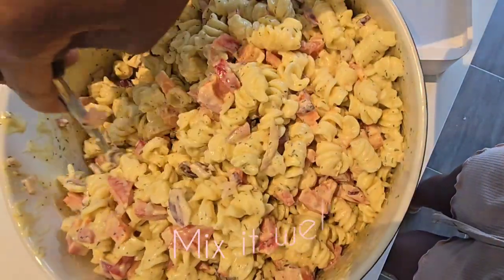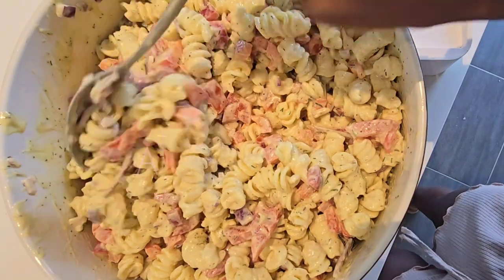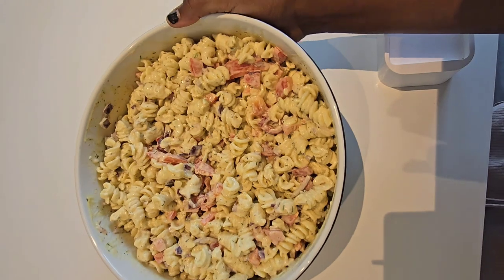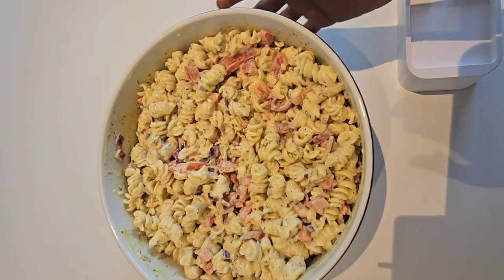So right here I just mixed our salad — oh my god, I must say it's really looking nice and good, I'm even smelling it! Guys, here it is, our salad is all done, everything is nice.